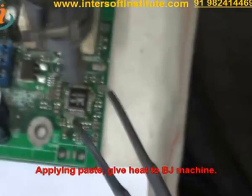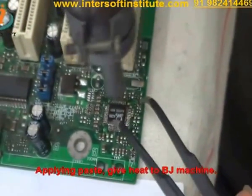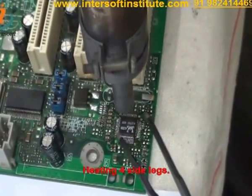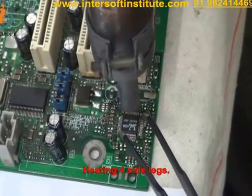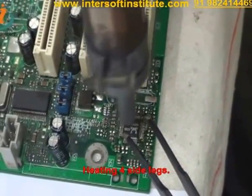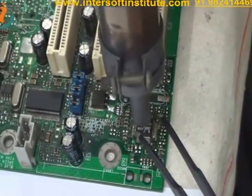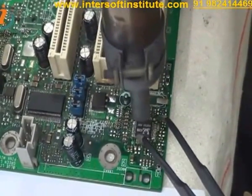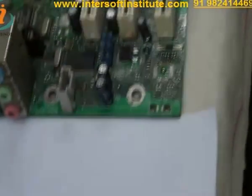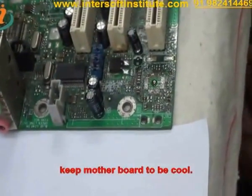After applying the paste, we give heat using the hot air machine. At all 4 sides, we slowly give heating to all 4-side legs. Then we remove the IC and put it on another side. Then keep the motherboard to cool down.